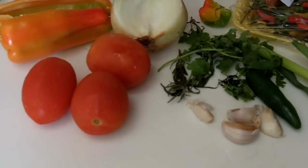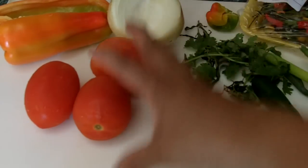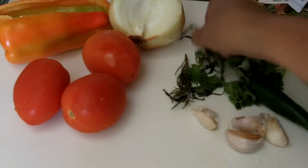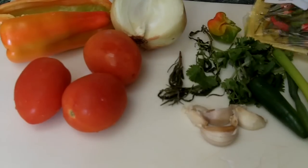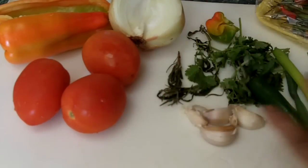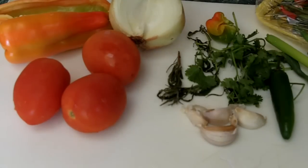These are some of the seasonings I'll be using. I have some sweet pepper, some onion, some tomato, some cilantro. I have some tarragon, rosemary, some sweet hot pepper, some garlic, some green onion, and some chili. I'll chop all this up and I'm going to fry it up with the saltfish. I'll see you in a little bit.